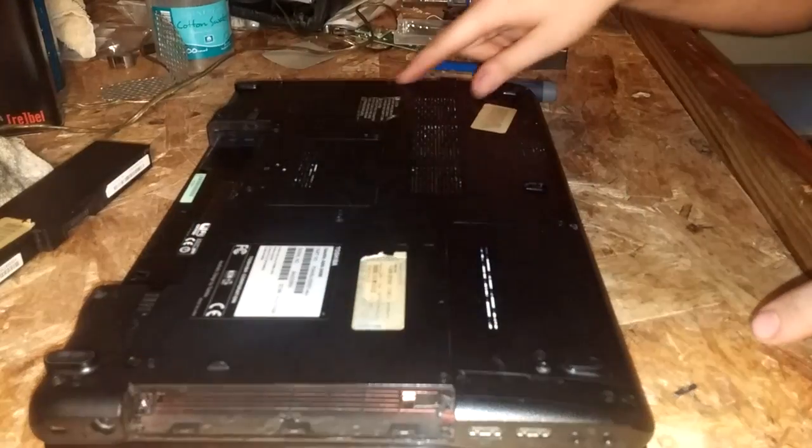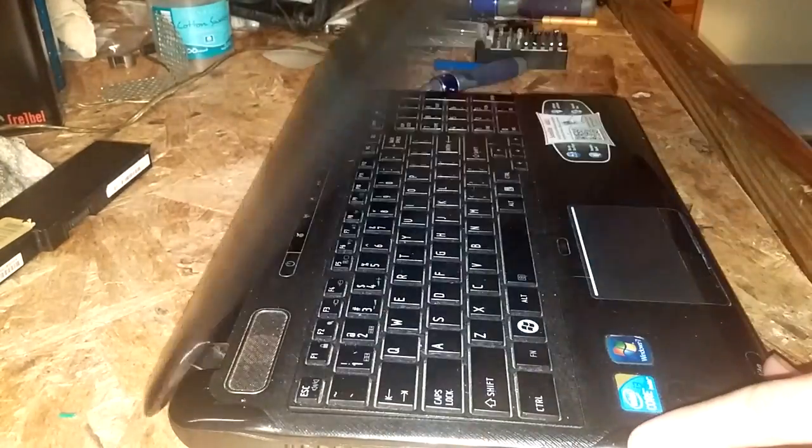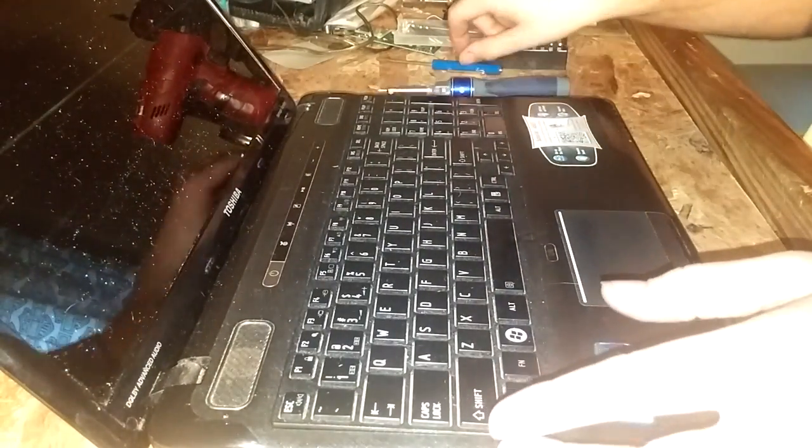Just make sure you got all the screws out, because when you go to lift up the keyboard — which I'm going to do next — if you accidentally forget one and the keyboard is being held down, it won't come out and you might damage it.